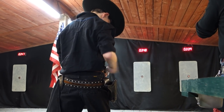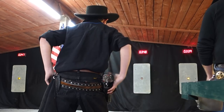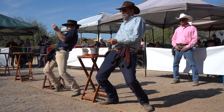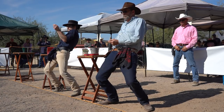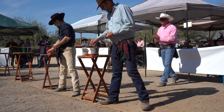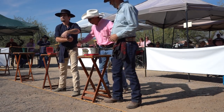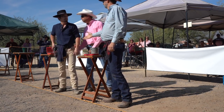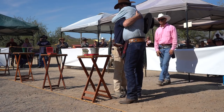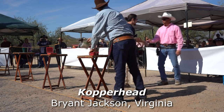348 on three, beat by a 339 on four. Shooters on the line. Shooter set. 2-96 on one, beat by a 2-79 on two. Let's head for Marshall Cooper, taking second place. And your Arizona State Champion, Copperhead from Virginia.